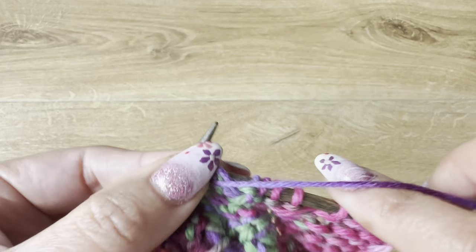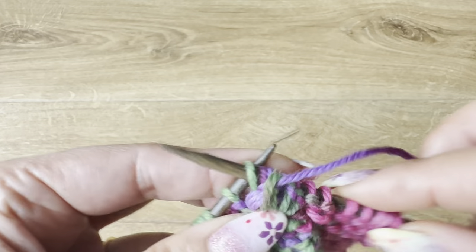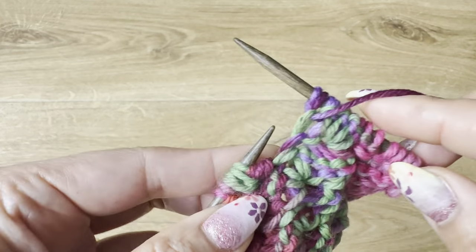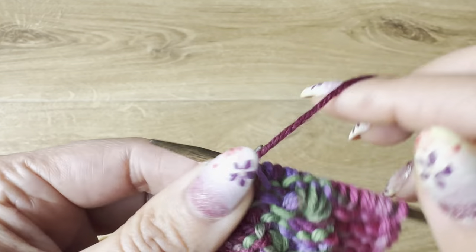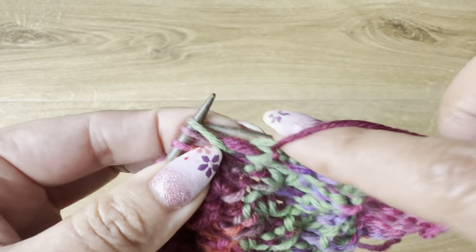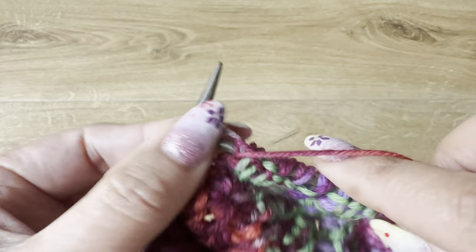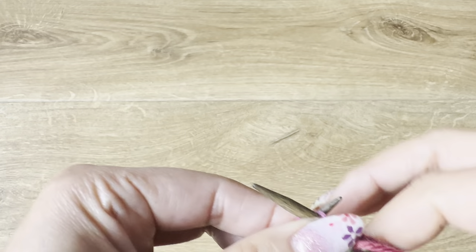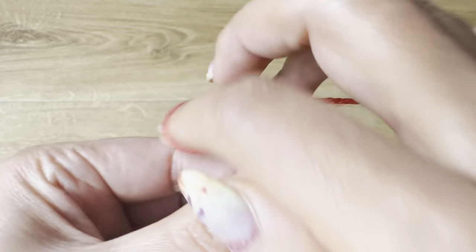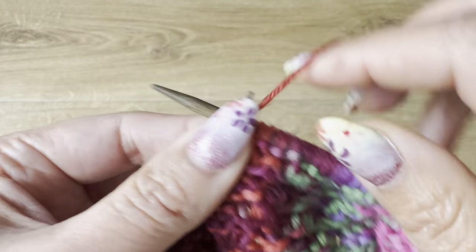Wrap two ways for one stitch, wrap two ways for the second stitch, wrap two ways for the third stitch, fourth, and fifth. Continue: wrap two ways for each of the five stitches — one, two, three, four, and five. Then purl one.